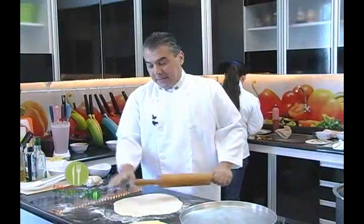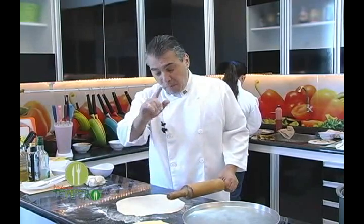Pessoal, nós estamos esticando essa massa, mas é importante você saber como é que nós preparamos ela. Vamos acompanhar então como é que foi o preparo da massa, então acompanha aí.